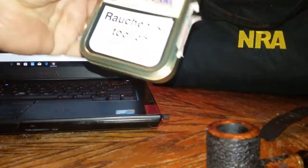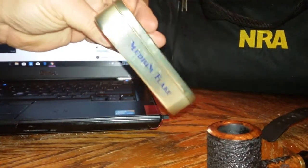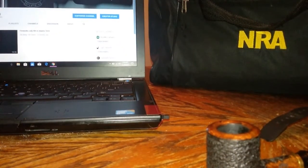I love the big tins that they put it in in Germany. They don't put it in the little thin tins — they put it in a big fat tin, and I really like that.